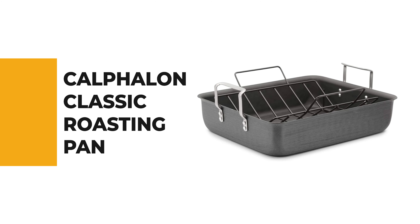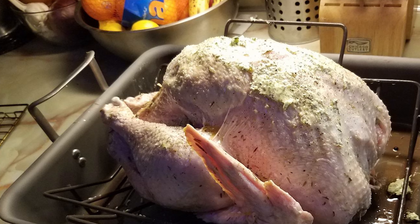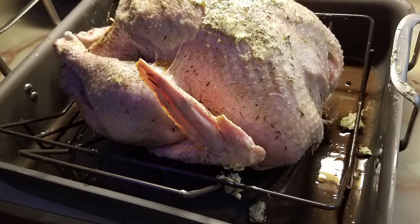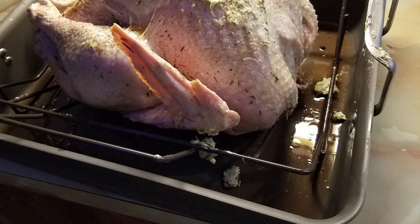Number three is the Calphalon Classic Roasting Pan. If you're interested in a roasting pan for your benefit, why not pick the Calphalon Classic? The Calphalon Classic 16-inch hard anodized roaster with nonstick rack easily holds a holiday turkey or ham, a chicken, or a roast with vegetables.